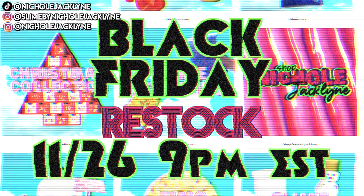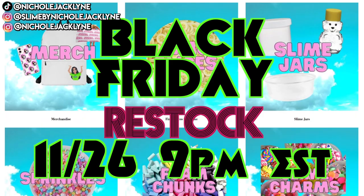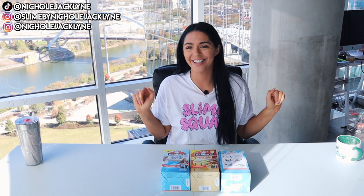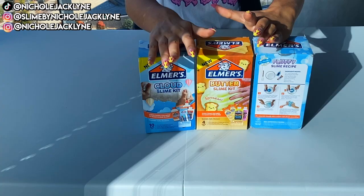I'm also doing a very exciting Black Friday restock — get ready, take notes, set an alarm! I'm having a massive Black Friday restock on November 26th at 9 PM Eastern Standard Time. I'm restocking a bunch of holiday slime and holiday slime kits, everything you'd possibly want, so definitely add slime by Jaclyn to your Christmas list. And if you order from now until Black Friday, check your box because there's an exclusive discount code inside that you can use in my slime shop starting Black Friday all the way through the end of the year.